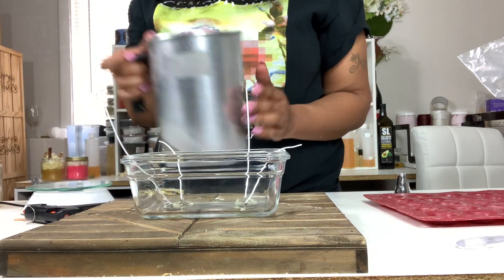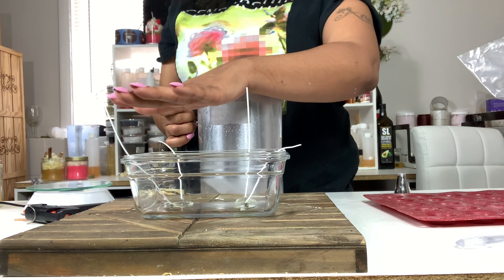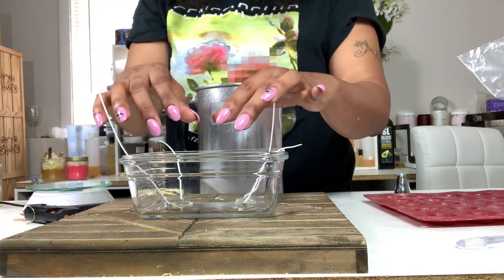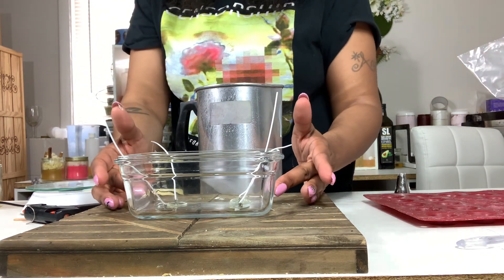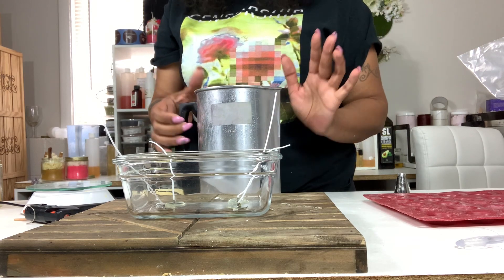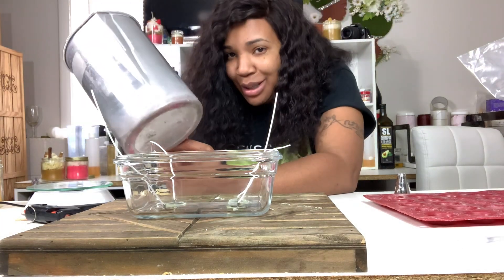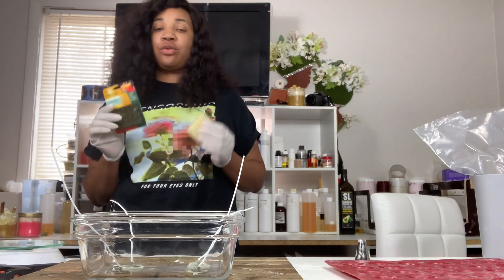I'm getting ready to put some wax in here. I'm going to lay a layer of yellow wax first — you can't do the graham cracker layer first because it just won't look right. You do the yellow, then the graham. Today I will be using IGI 6006 for the base and 464 for the top. I can use all IGI 6006, but I actually like to use 464 because it has more of a fluffy top.